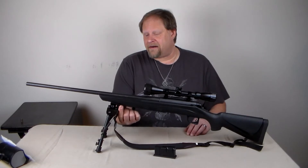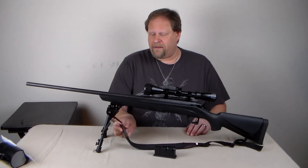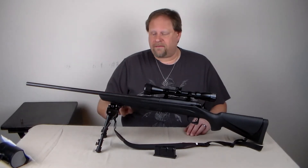It came with this piece here that locks down to the front mounting point for the shoulder strap. Unfortunately, with the polymer, that's not strong enough to hold this.